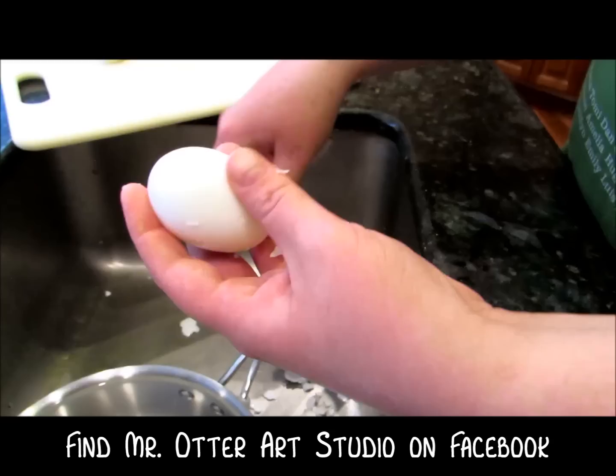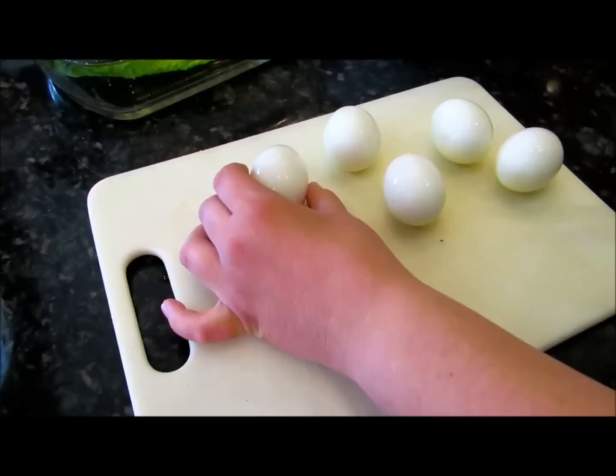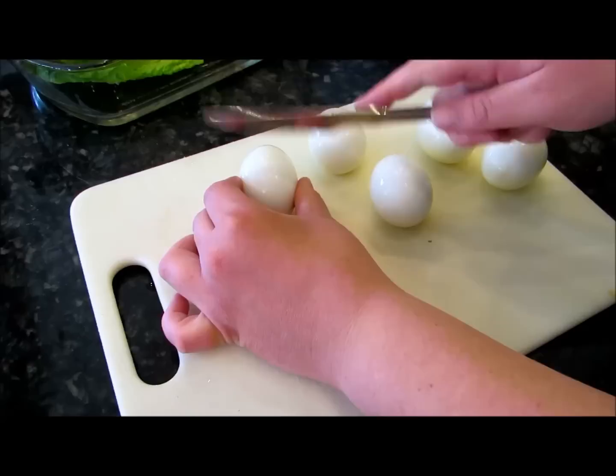As soon as you've peeled it — and don't worry if it's not perfect — just rinse it off under water to get all the little last pieces of eggshell off. Now go and do that with all of your eggs.